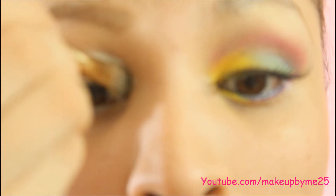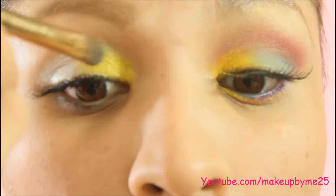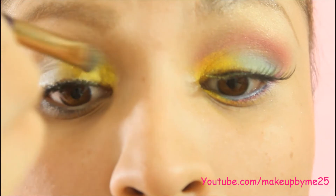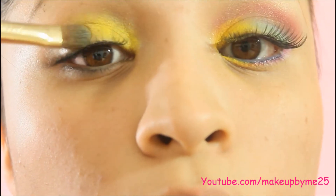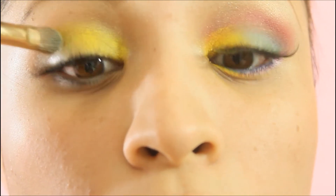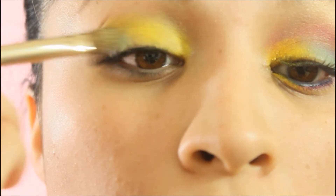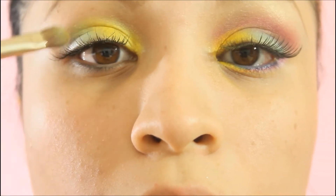I took a really bright yellow color and just padded the color on my inner lid. For the other half of my lid, I took a baby blue color and just pattered it on the lid.